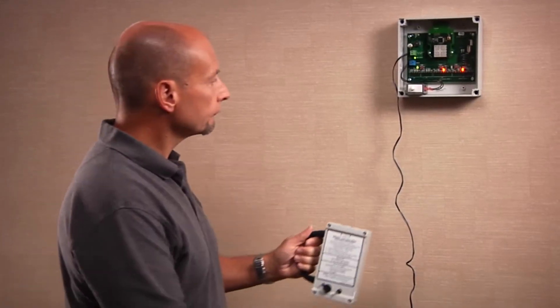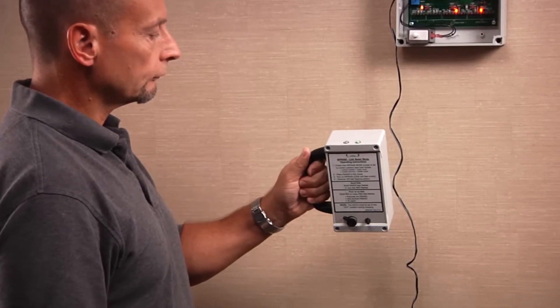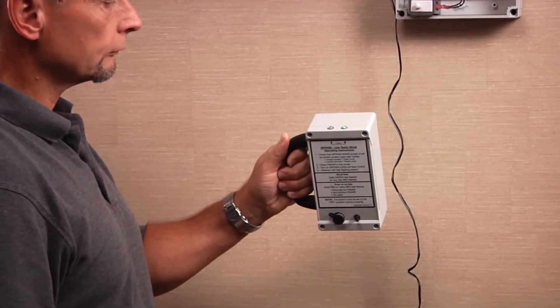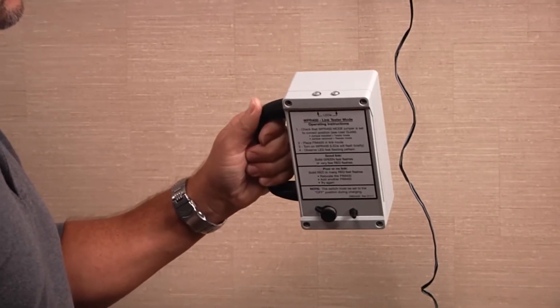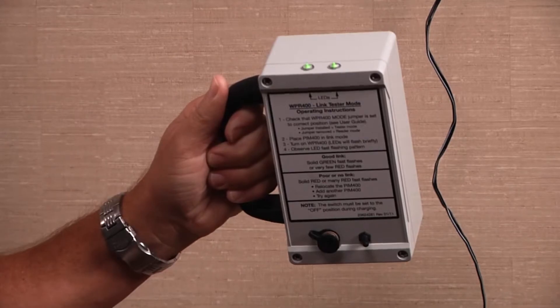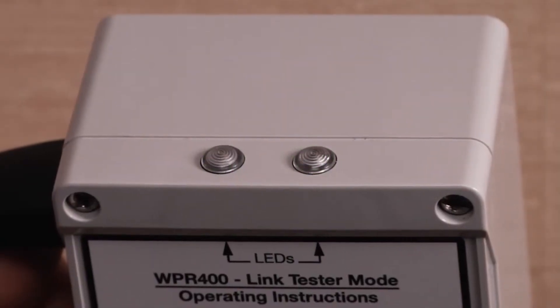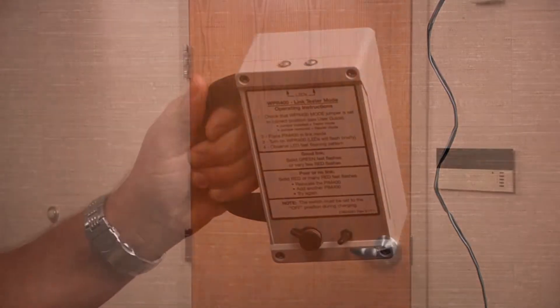Before using the WPR 400 at a door, test by turning it on within close proximity to the PIM 400 TD2. The WPR will perform a brief start-up and then attempt to link with the PIM. The LEDs on the WPR should flash green. After the successful link test, turn the WPR off.